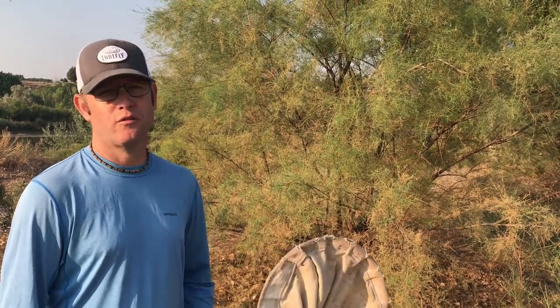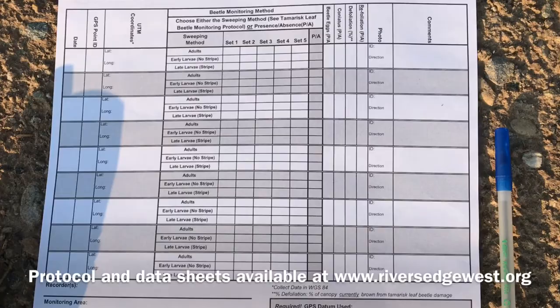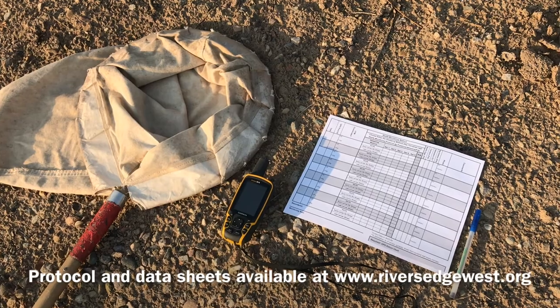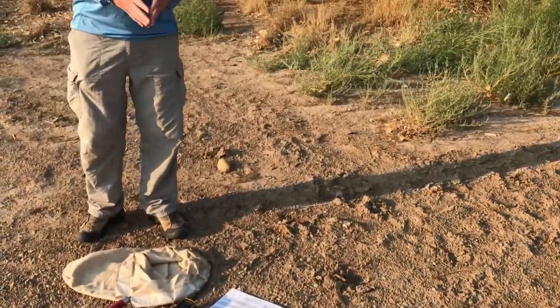First we're going to go over a sweep net procedure. It was developed in coordination with the Colorado Department of Agriculture and UC Santa Barbara more than a decade ago, and is how we've gotten most of our data for points across the West. The equipment you'll need is a data sheet that we provide on our website for recording your observations, a GPS unit so that we know where those observations are being recorded, and a sweep net to actually capture insects that may be on the tree. If you don't have access to a sweep net, we'll also talk about protocols we have for observing the tree rather than sweeping.